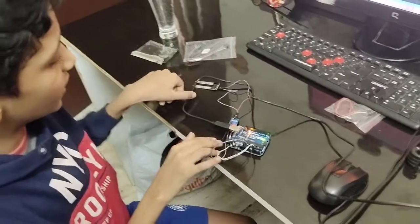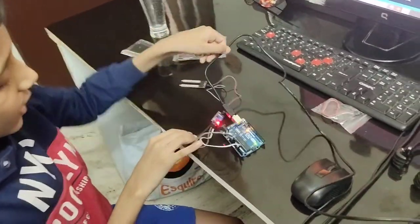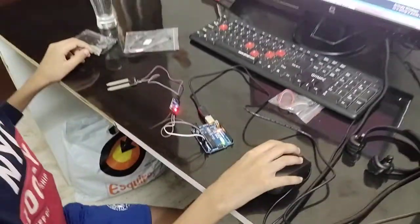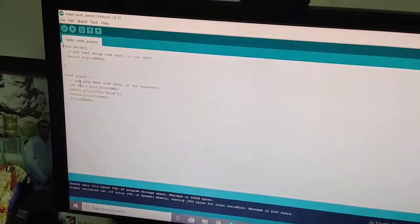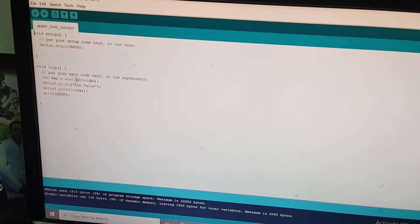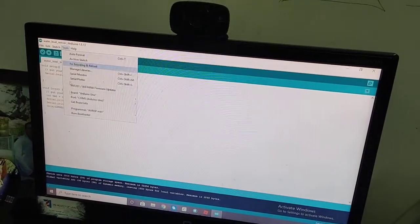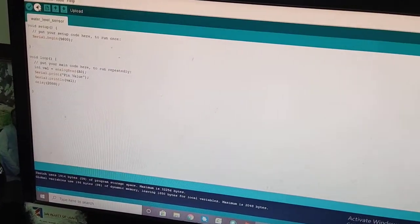As you can see, it's activated now. I can't touch it directly. So now let's go to the code. This is the code you need to run to get the output. After you enter the code, click on Upload.